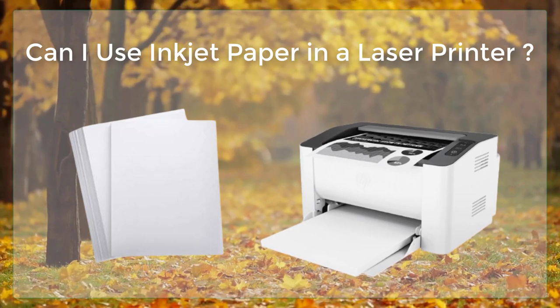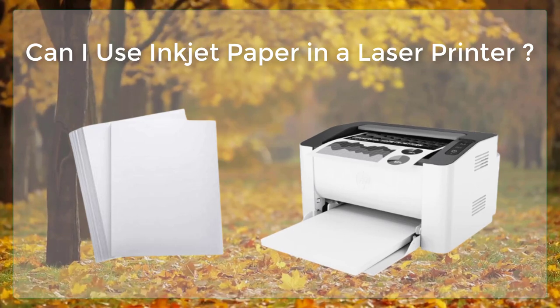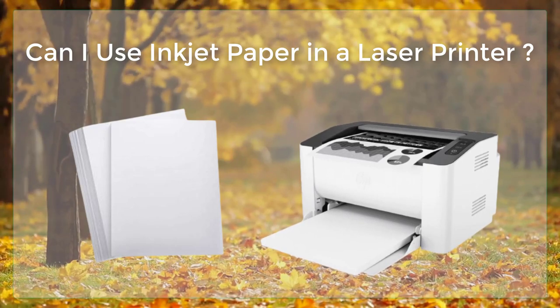On the other hand, laser paper is designed to work with laser printers, which use a laser beam to heat up a special toner powder and bond it to the paper.